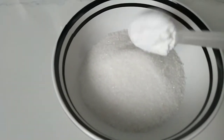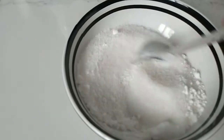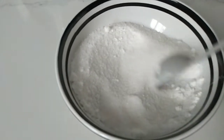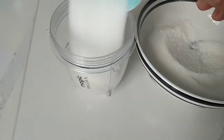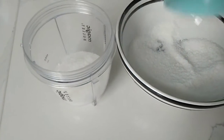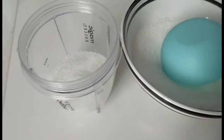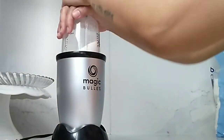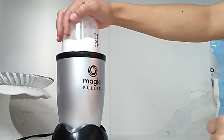Just combine one cup granulated sugar and one tablespoon of cornstarch together in a blender or food processor. Blend or pulse until the mixture has a powdery consistency.